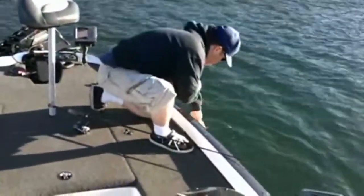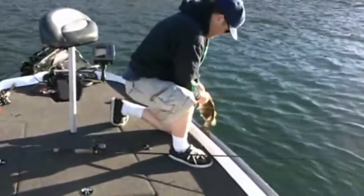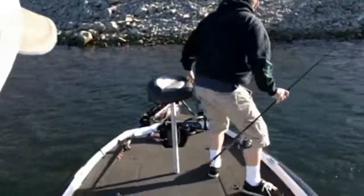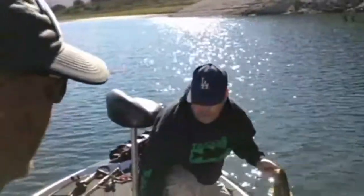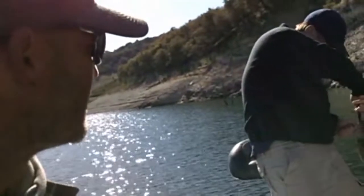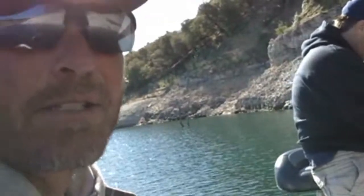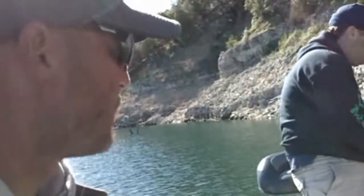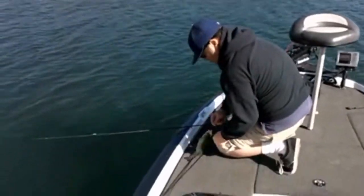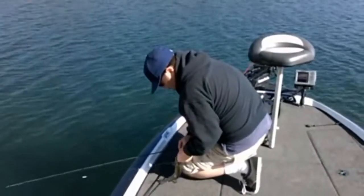Eric scores with the first fish — a largemouth. Then another largemouth. He's just split shotting. Eric chimes in with another little largemouth. I am not feeling that bite at all — he's getting them good. Eric's got another one going down. He lost him. Then the wind comes up and so did the fish — Eric gets himself a smallie.